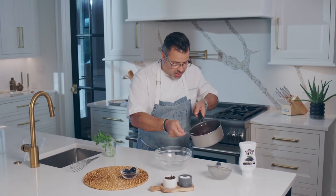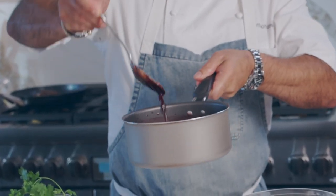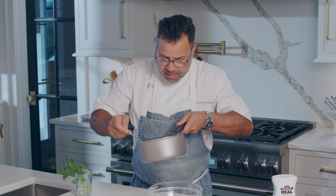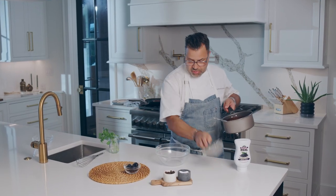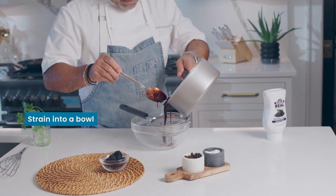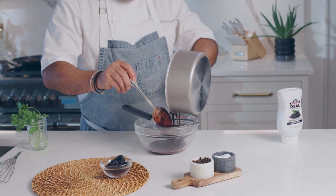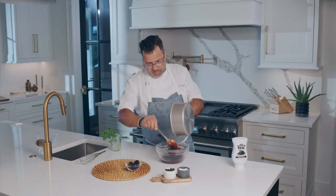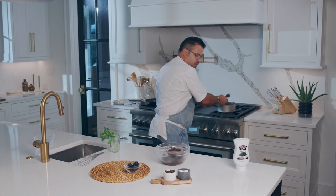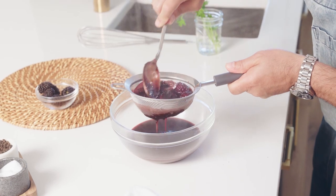So here we have our sauce. Look at how beautiful that is — it's nice and rich. And you can smell this blackberry, that peppercorn, the red wine. So what I'm going to do is I'm going to strain this right into here. Make sure you push all this through because that's going to give all that extra flavor.